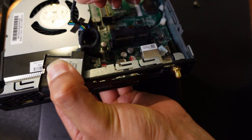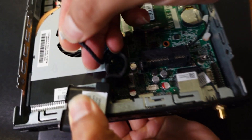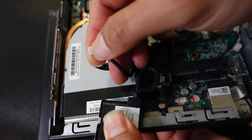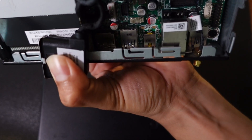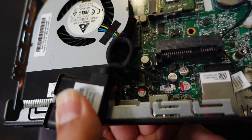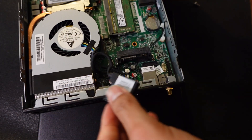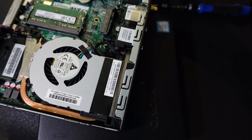Make sure the fan connector goes in correctly — you can see the little square tabs on the connector that align with the socket to show how it goes in. Once it's in place, put the connector back so it locks on. Now we're ready to install the SSD.